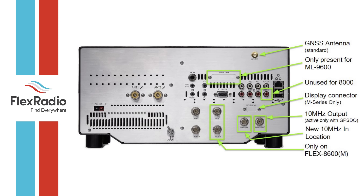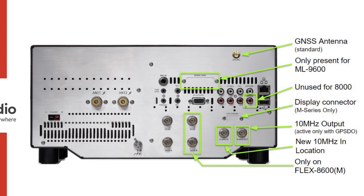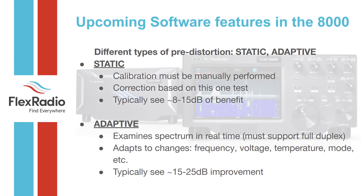Here's a picture of the back of the 8600. On the top there's a cutout for the GNSS antenna, a one pulse-per-second jack (not used in amateur radio), and the 10 MHz reference in/out at the bottom. Because the 8600 has two spectral capture units, there are two transverter ports (XVTR1 and XVTR2) and two receiver input ports (RXA and RXB). The 8400 does not have the second set of transverter and receiver ports.